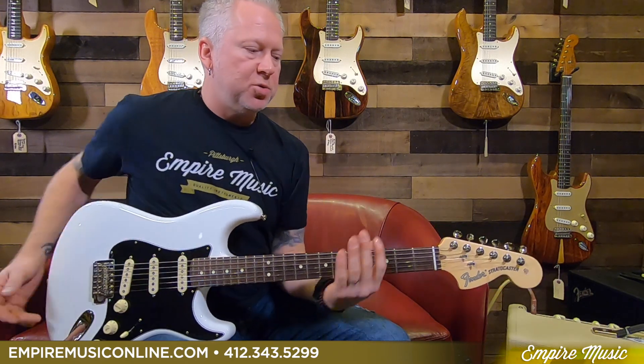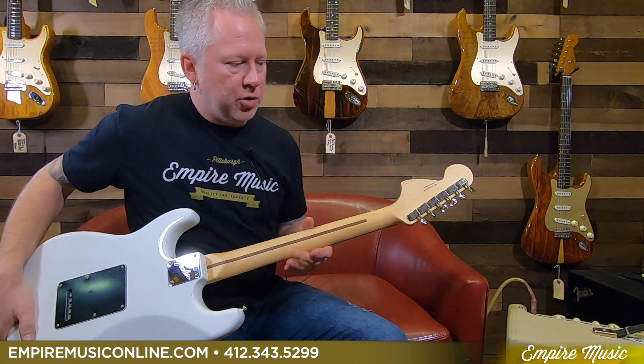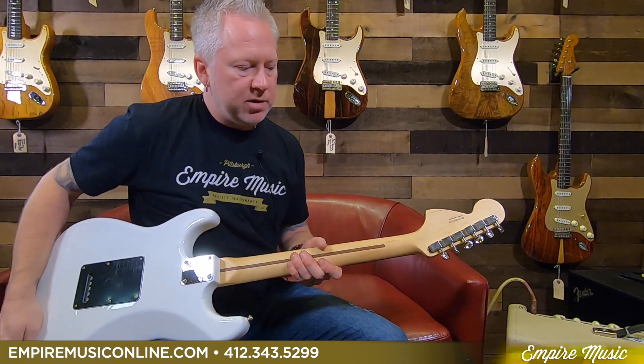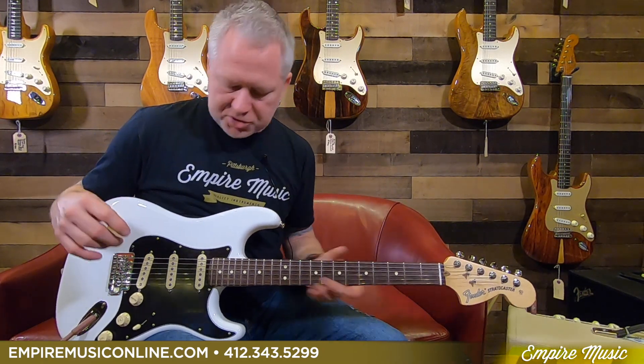One other thing I want to mention is the tuners are new. These are called the Classic Gears. They have an old school look, but they're more of a modern tuner underneath the casing. They have an 18 to 1 gear ratio — a very high gear ratio — which means your guitar will be easier to tune, smoother, and just more reliable.